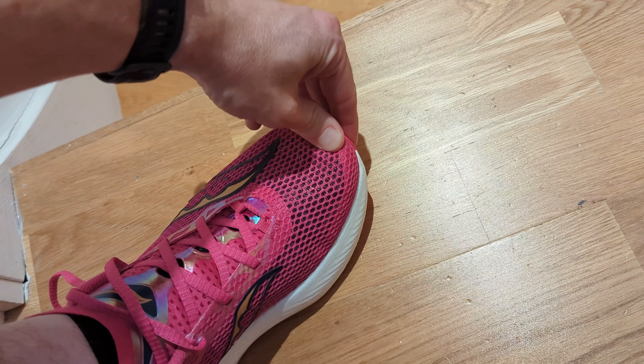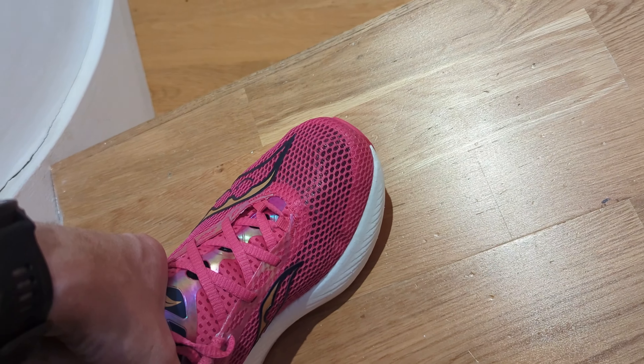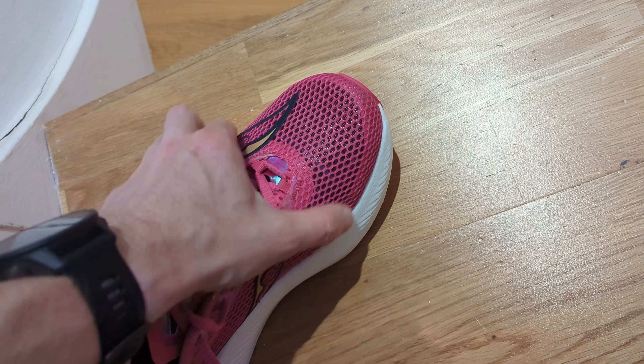The fit for me in the Saucony Endorphin Pro 3 is true to size. I wouldn't size up or down. I found it very comfortable — it holds the foot nicely but there's a nice bit of space in there too. Definitely wouldn't have gone for any size other than my size 8.